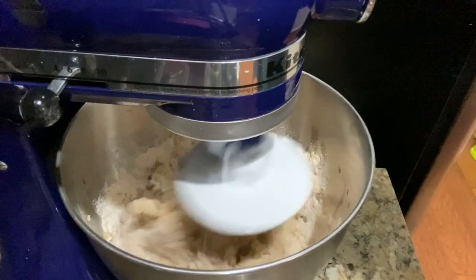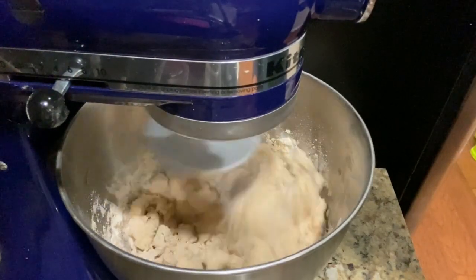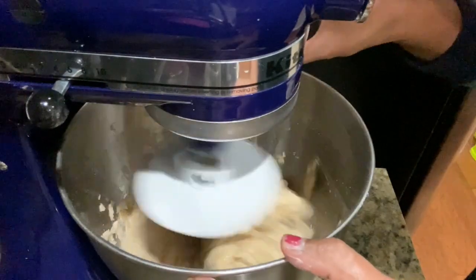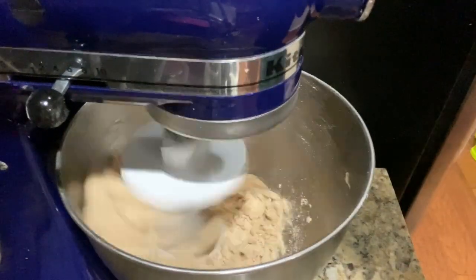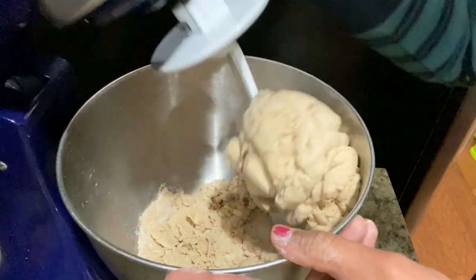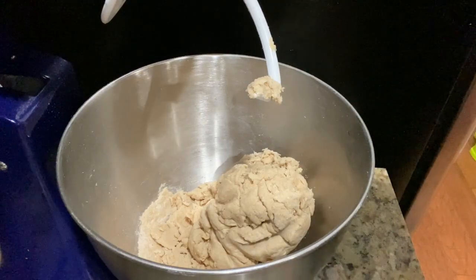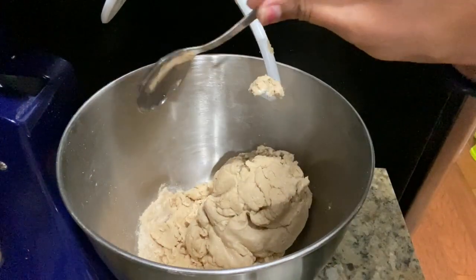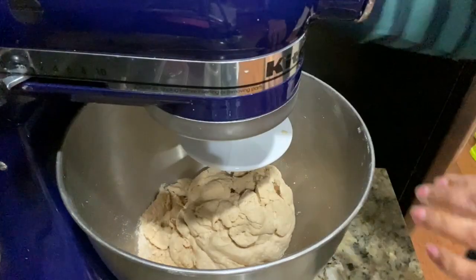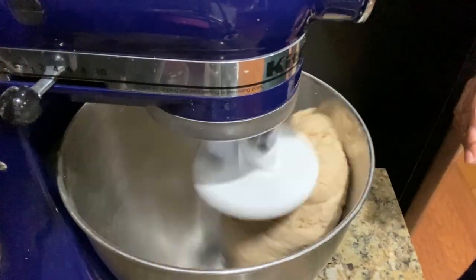As soon as the dough starts coming together, increase the speed. Sometimes dry flour gets left behind on the bottom — if this happens, turn off the mixer and add around two to three teaspoons of water onto the dry flour. Place the dough hook back onto the dough and start mixing again until all the dough has come together.